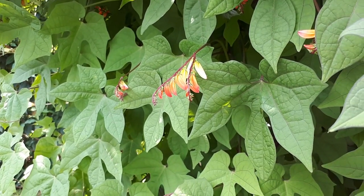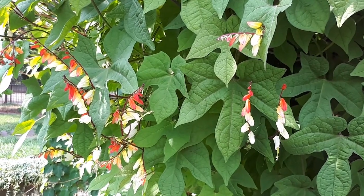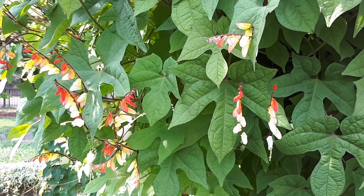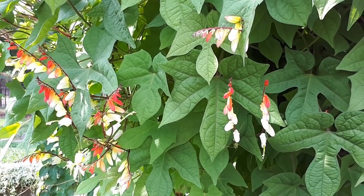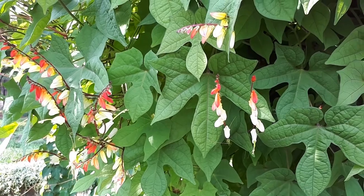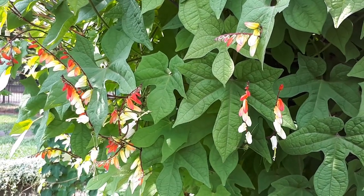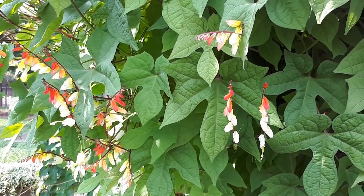It is a fast-growing plant under the right conditions, requiring an average amount of water. It grows best in full sun but can also grow well in half shade, though it will likely bloom less. If you choose to grow it in a container, a bigger container is better.